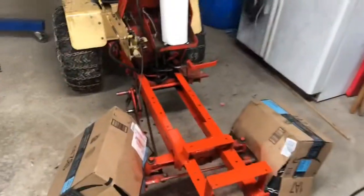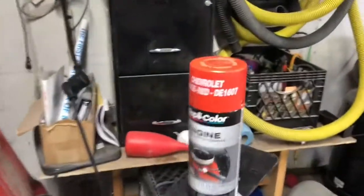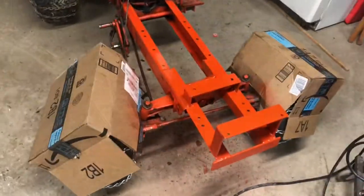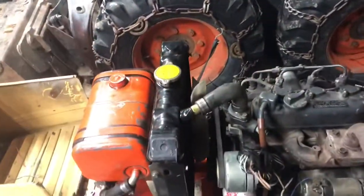Take it all back apart, but now I got all the mounts I built welded in for good. Then I can start the whole reassembly. Got it painted — this Chevy orange-red is a pretty good match for the Case orange. I can barely tell the difference. And that's the end of part one — it's running and driving. Still needs a lot of work, but I'll show you in another part.